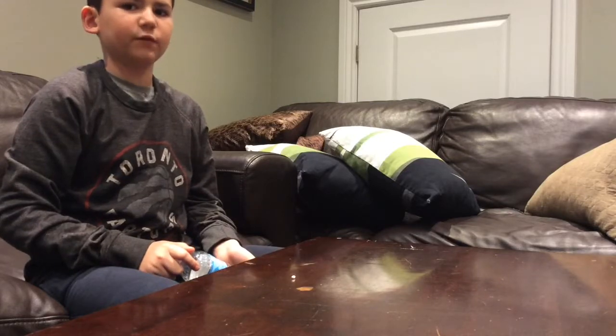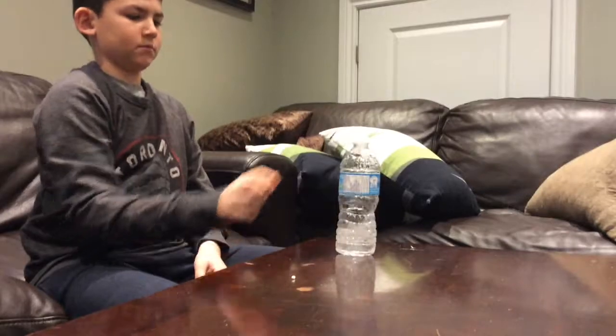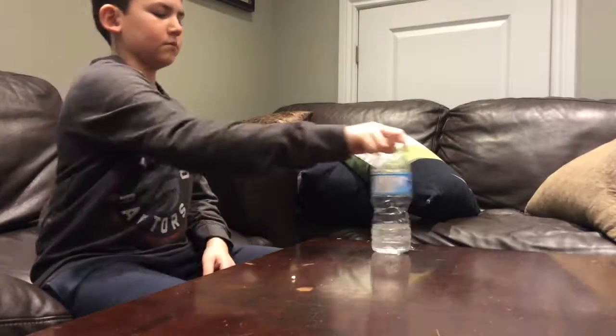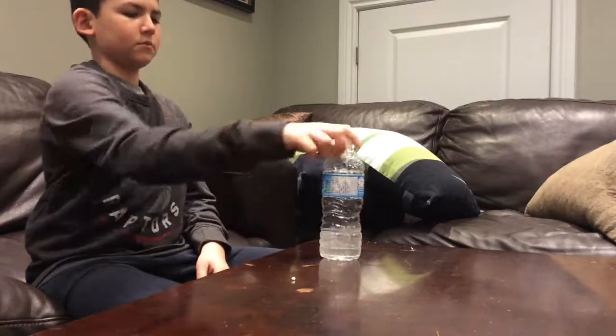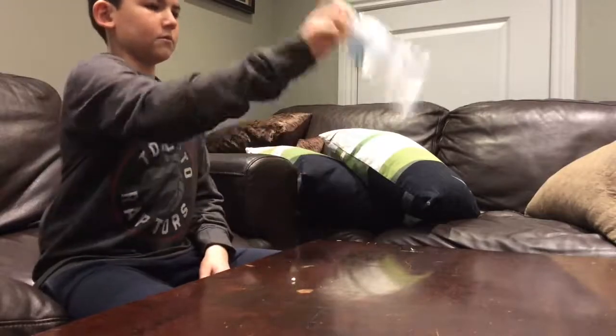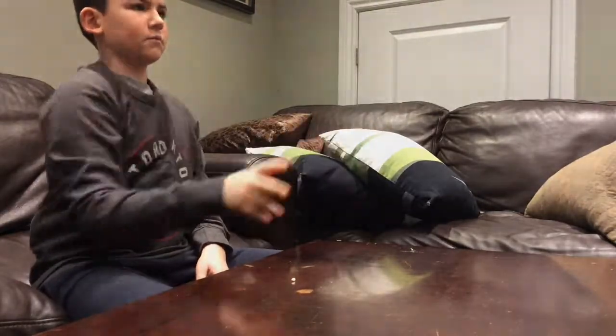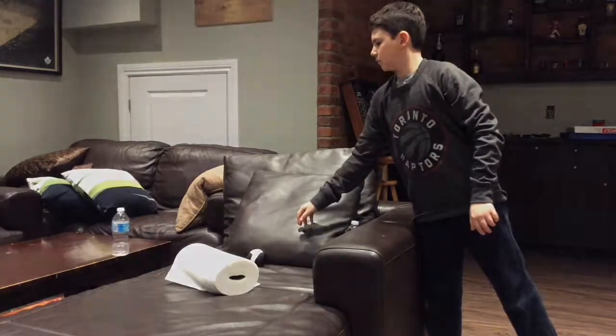This is 10 bottle flips in a row. This is the long shot. This is the single shot.